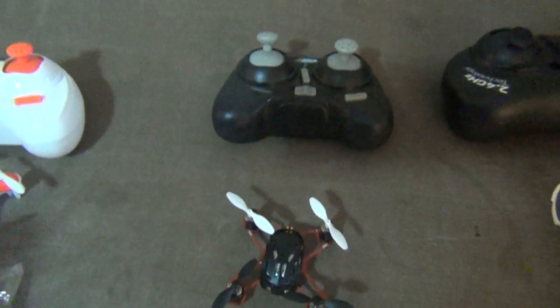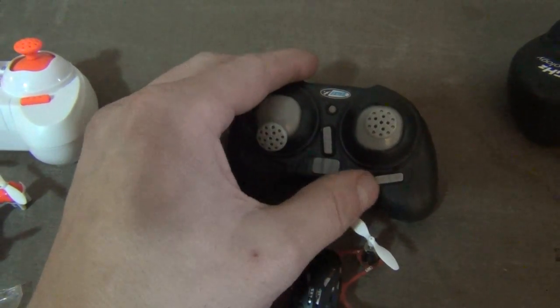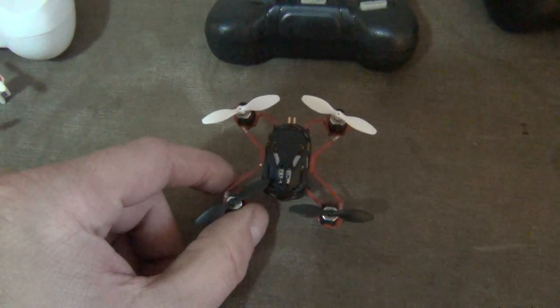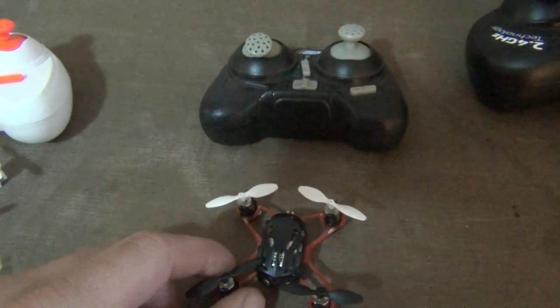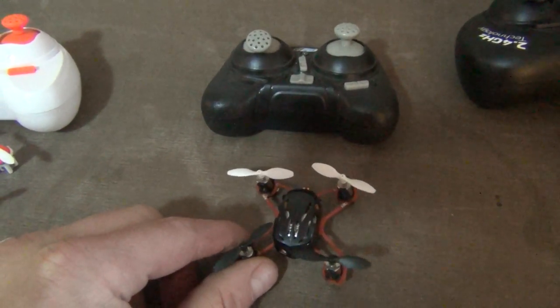Then we have the Proto X, which with the ready-to-fly remote also has trim for your cyclic but no rudder trim, and also runs on triple A's. The quadcopter does not do any flips with the stock remote, nor does it have any dual rate — you get a single rate, no flips. So it's a very one-mode flight experience and this is usually around 30 bucks.